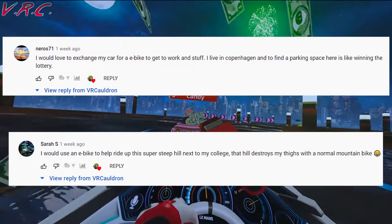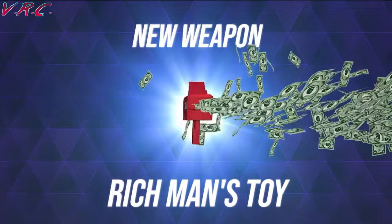The two winners of Dash Dash World from my last tech video are Neuro71 and Sarah S. Make sure you reply to the pinned comment so we can sort out your game codes. Now let's do a quick unboxing of the scooter before we find out how good it actually is.